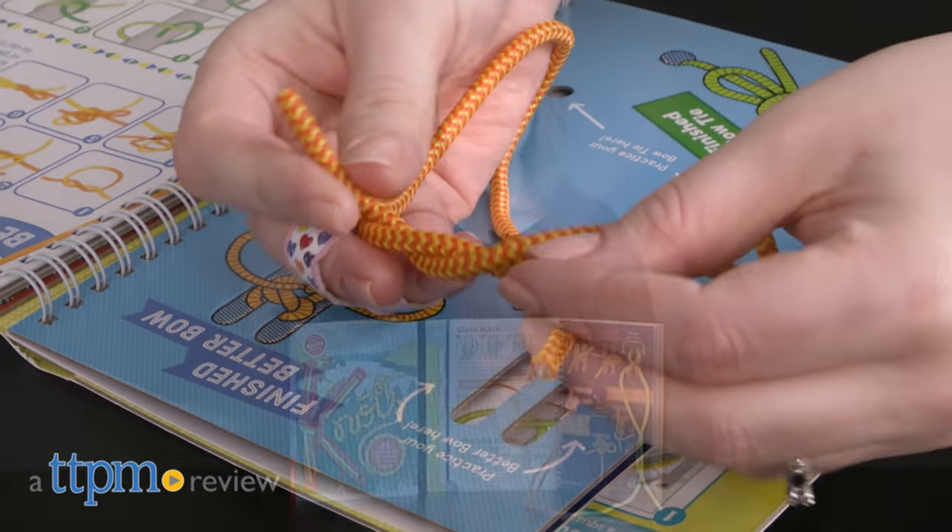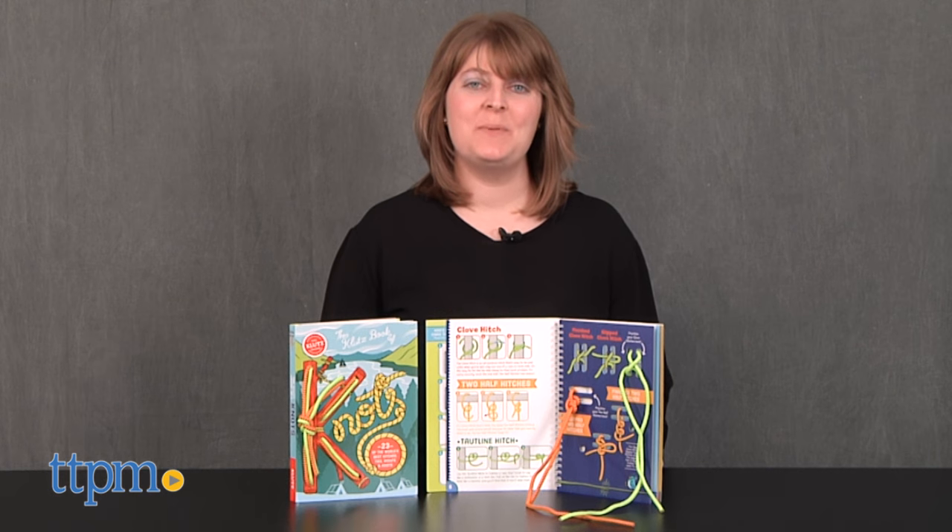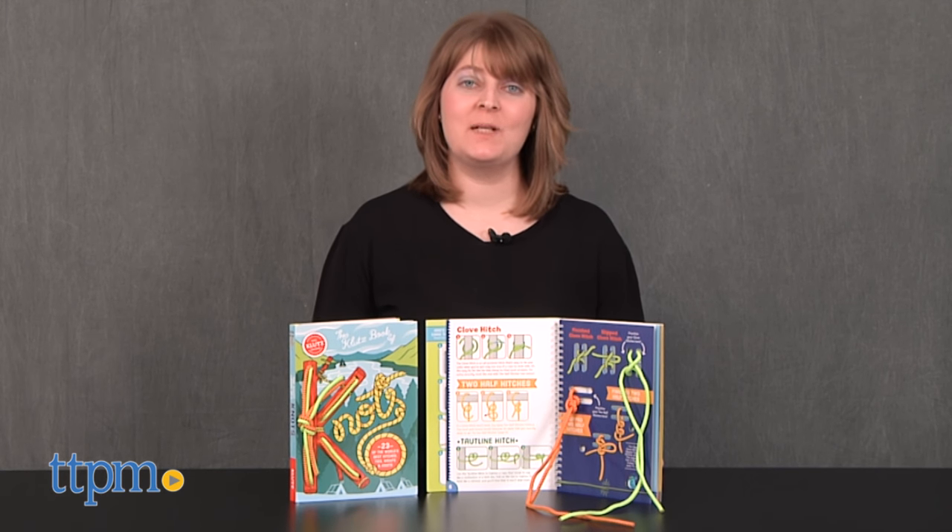Learn the ropes of knot tying. Hi, I'm Laurie from TTPM, here with the Klutz Book of Knots from Klutz.